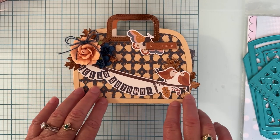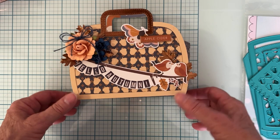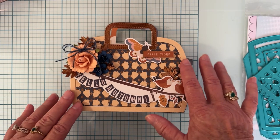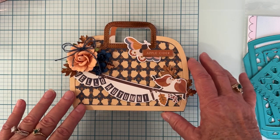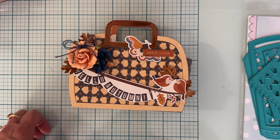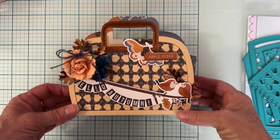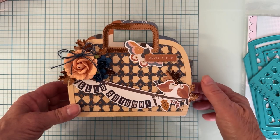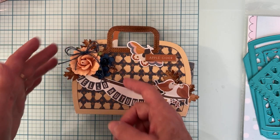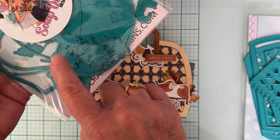On this project I used Simple Stories - it's called Acorn Lane, a really cute little fall set with blues, a dusty pink, and light orange. I decorated it with some chipboard and sentiments from the collection, put a flower cluster here, and used a bunch of leaves from the acorn mini album set - there are two different styles of leaves.